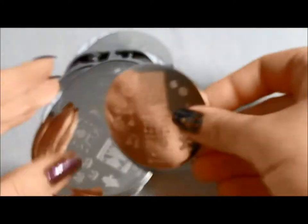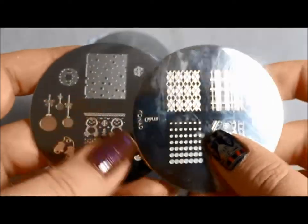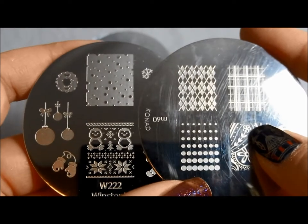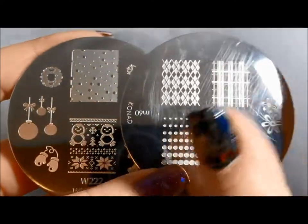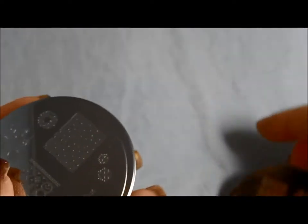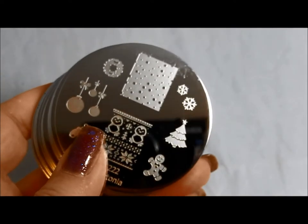So those are the Winstonia plates. Let me do a quick comparison with Conad for you. Here is the standard Conad plate — you can see that the Winstonias are a little bit bigger, a little bit wider, and a little bit taller. I will of course have stills of all of these on my blog, and I'll also link you to a nail comparison chart that a friend of mine allowed me to use. So there's the Winstonia second generation plates. Thanks for watching, bye!